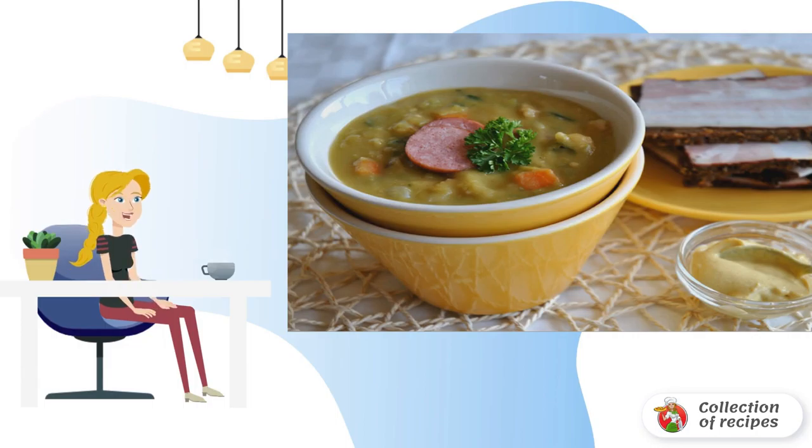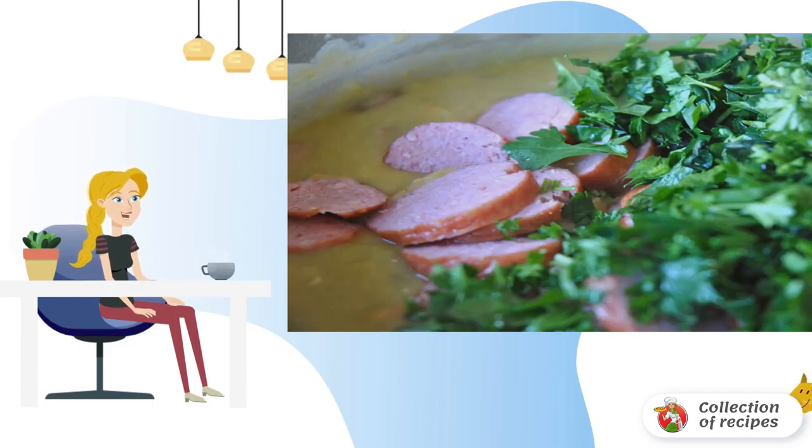Remove the meat from the soup. Pour in the milk, stirring constantly. Cook on low heat for another 20 minutes. Free the meat from the bones, cut it into cubes, and return it to the soup. This includes boiled sausage, spices and herbs to taste.